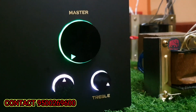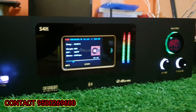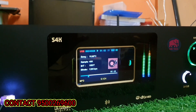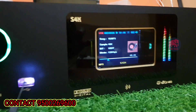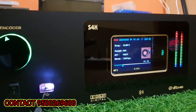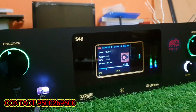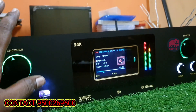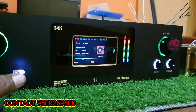Supported formats include MP3, WAV, FLAC, and DTS. If you have a DTS file, you can play it directly with DTS. If you want additional information, you can contact us. This unit supports DTS fully.